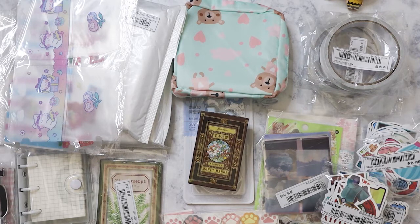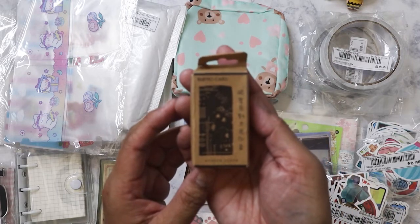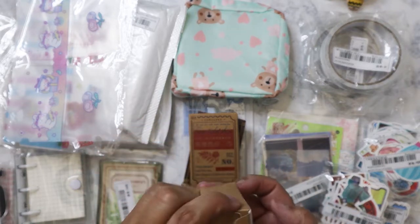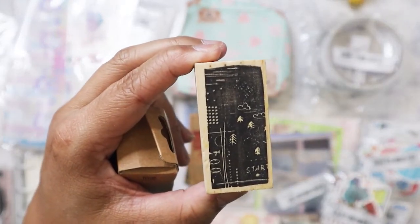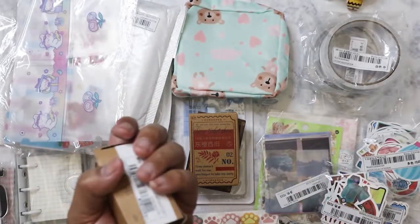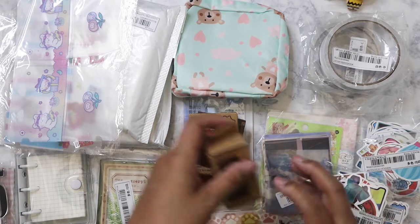I might give these away. I've finally decided that for my giveaway at 500 subscribers, I'm going to order a bunch of junk journaling stuff from Shein and use that as the prize. I also got a stamp — a random pick, looks like a mo card stamp. I have a couple already, but it looks really cool when you stamp it, especially on vellum.